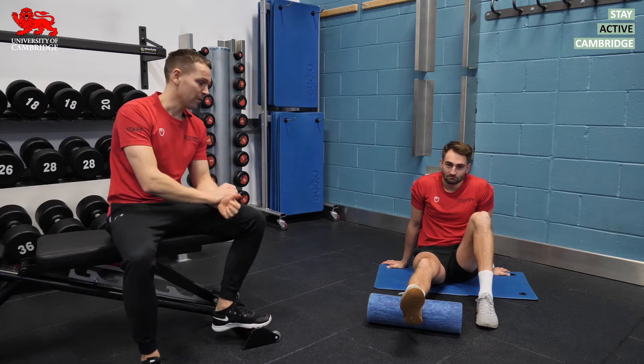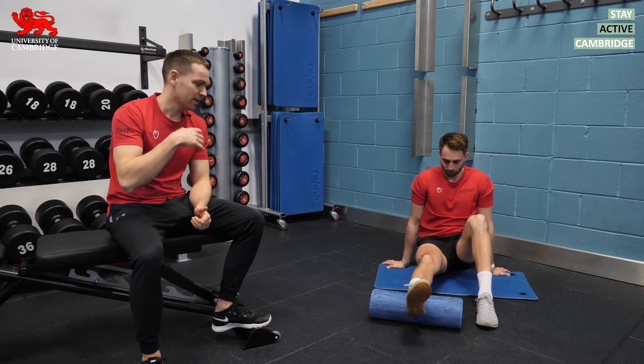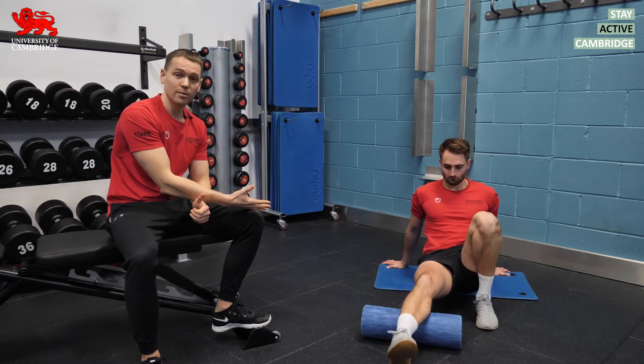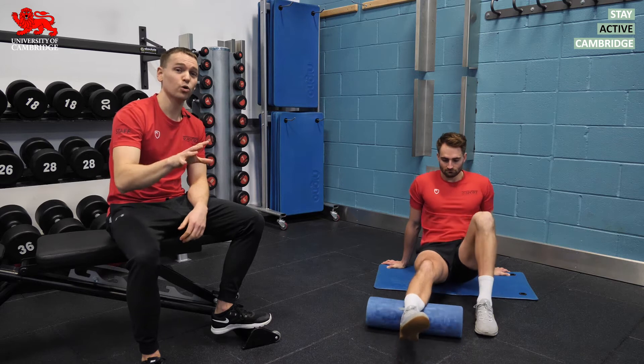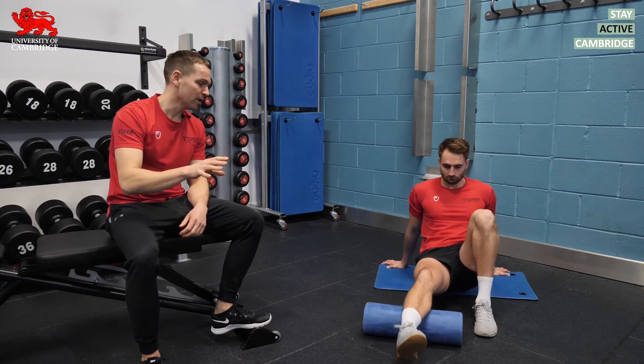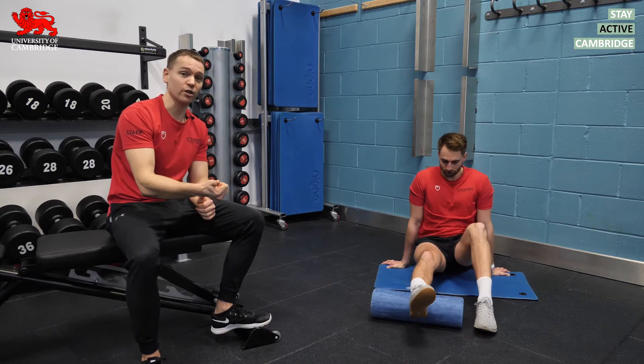The first thing I'd recommend would be foam rolling. Foam rolling helps produce some blood flow to the muscle, helps reduce muscle pain, and also provides some short-term increases in muscle length. But crucially, we don't get the same losses in strength and power that we would with static stretching.